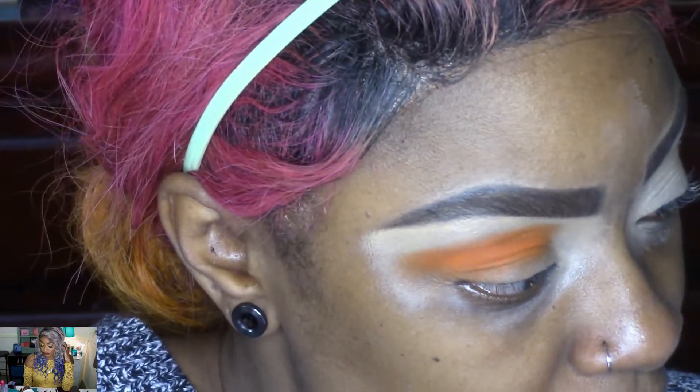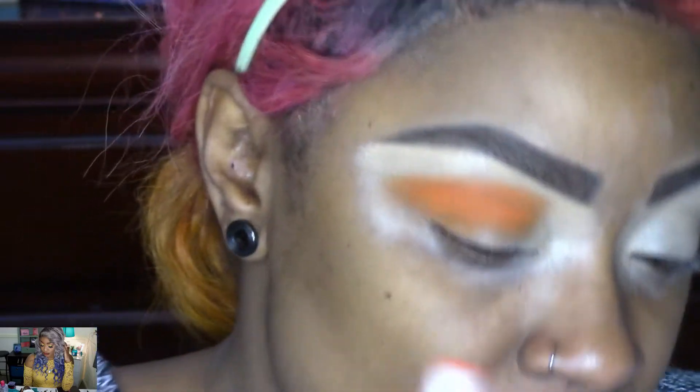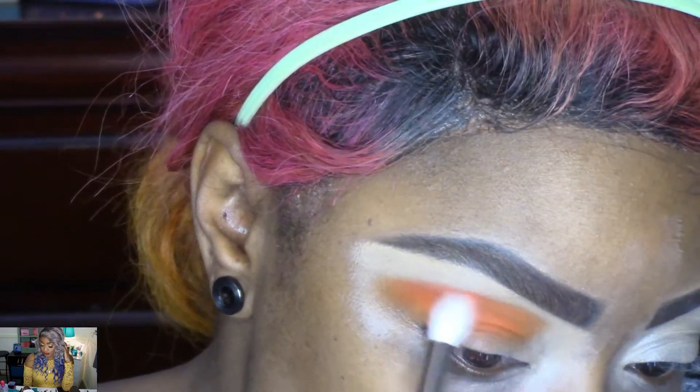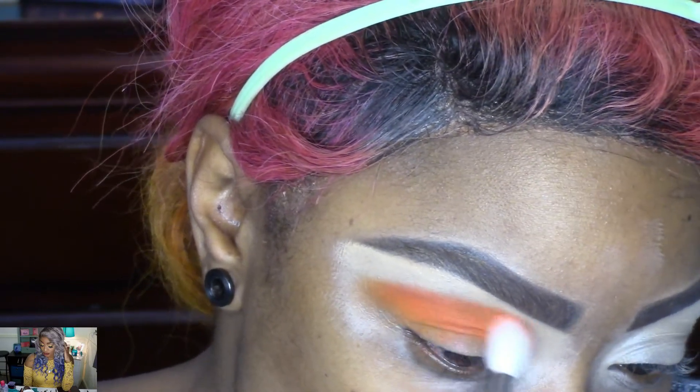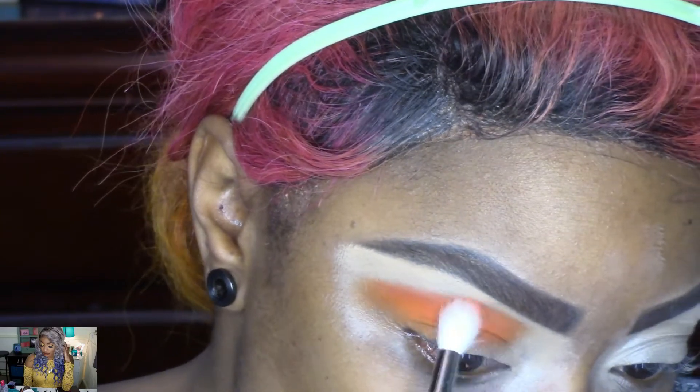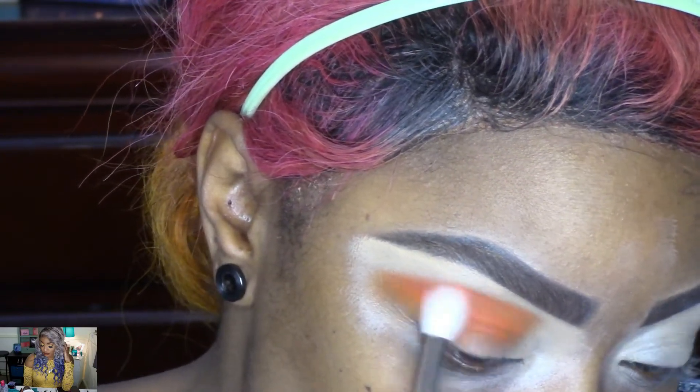I'm going into the next shade that's kind of orangey and using that to blend in with the shade I laid down — basically to help blend out harsh edges and give some dimension.